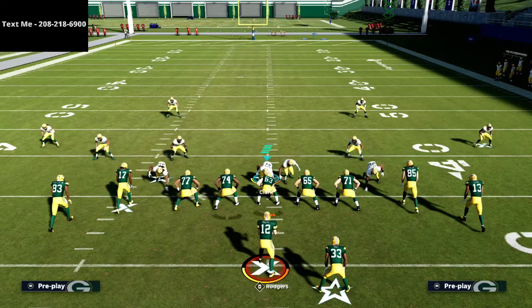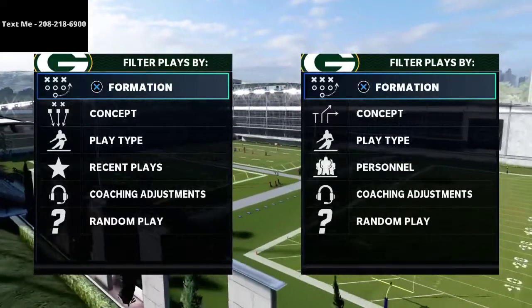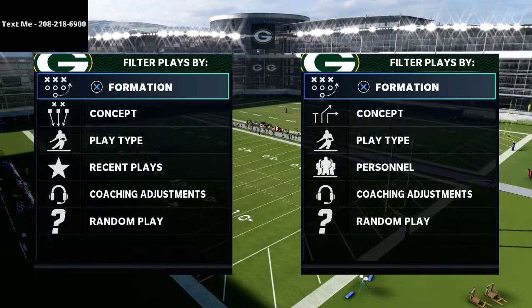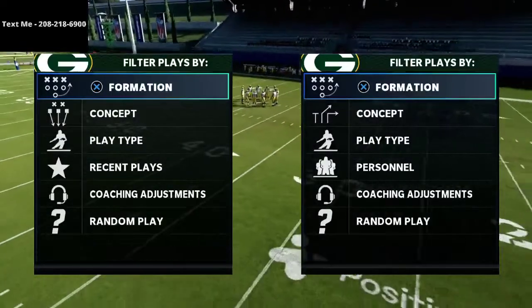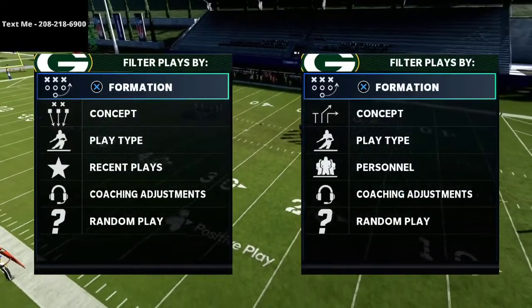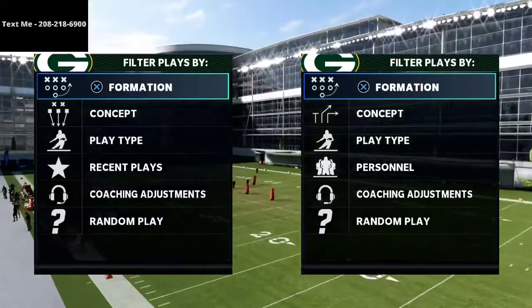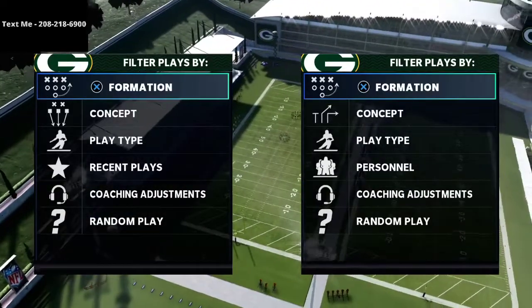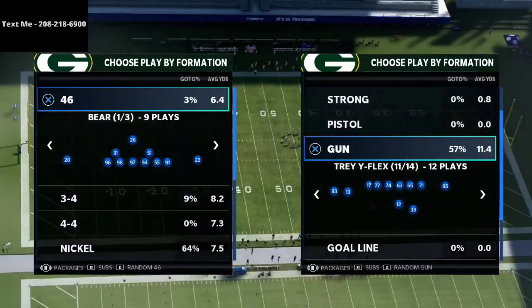In this video I'm going to be breaking down how I like to defend tight doubles, tight offset tight end formations, and compression with the cover four quarters defense in Madden 21. My name is Cody. The channel is all about how to become a better Madden player, and we share new things we learn on YouTube. The play we're focusing on today comes out of the Green Bay Packers playbook.